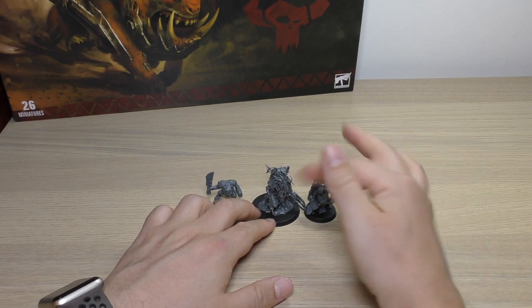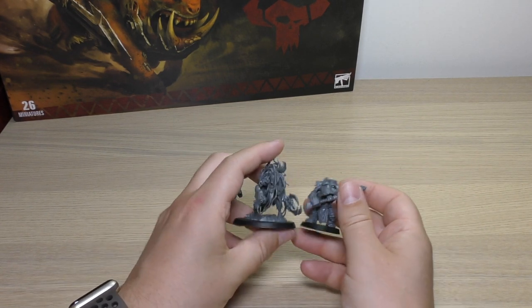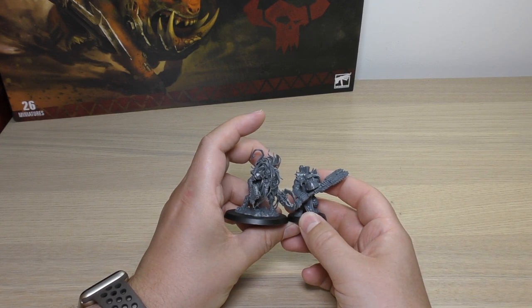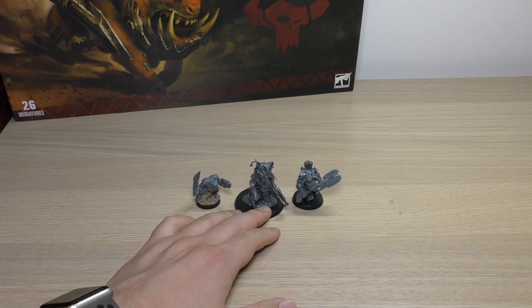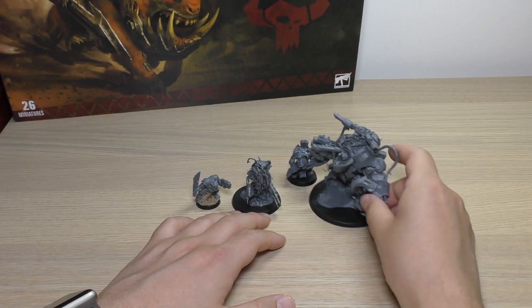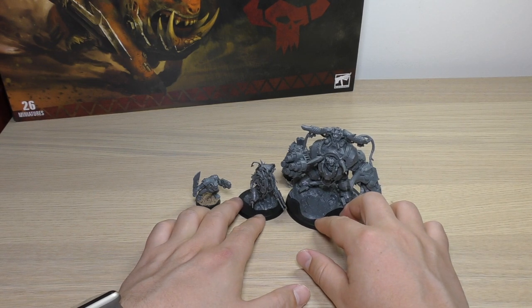Of course, it's not as tall as Zodgrod. So if you wanted to surround him with a load of Nobs, he's still going to be taller. And of course, the biggest of them all — should I say Warboss — is Ghazghkull Thraka. You can just see how ginormous Ghazghkull is compared to this model. He truly is the biggest and the baddest.